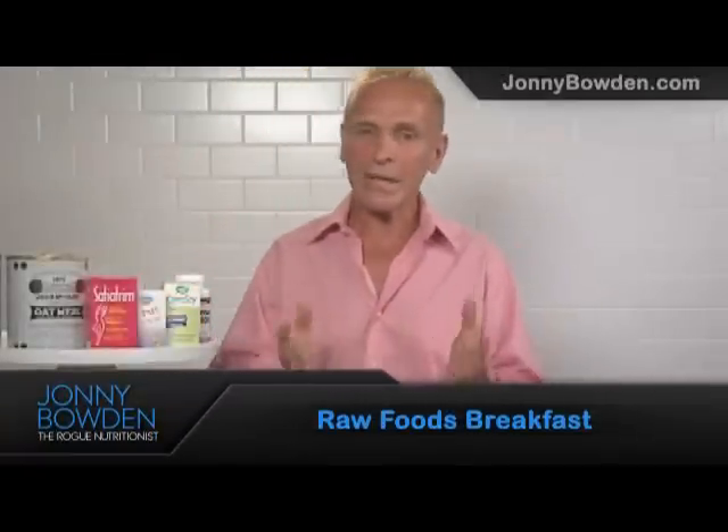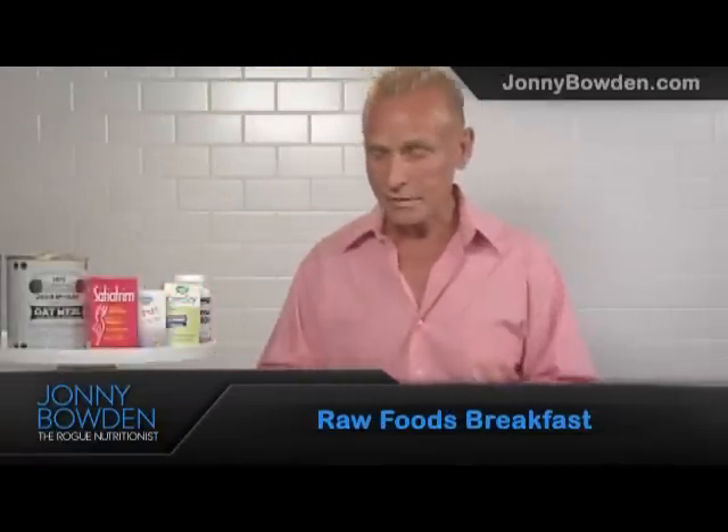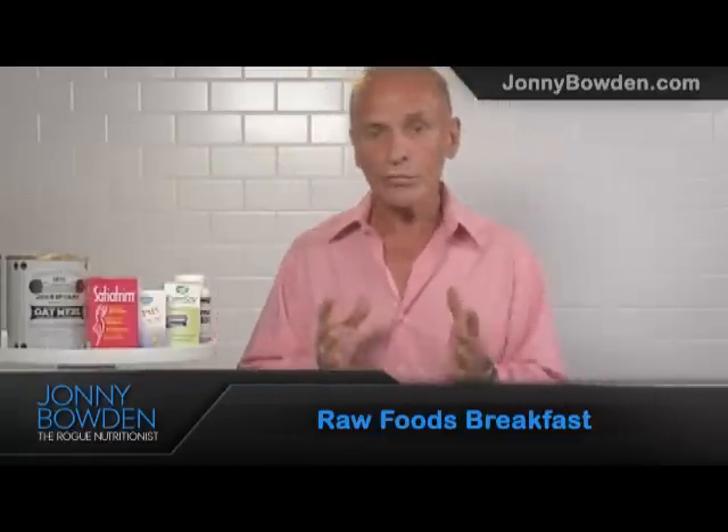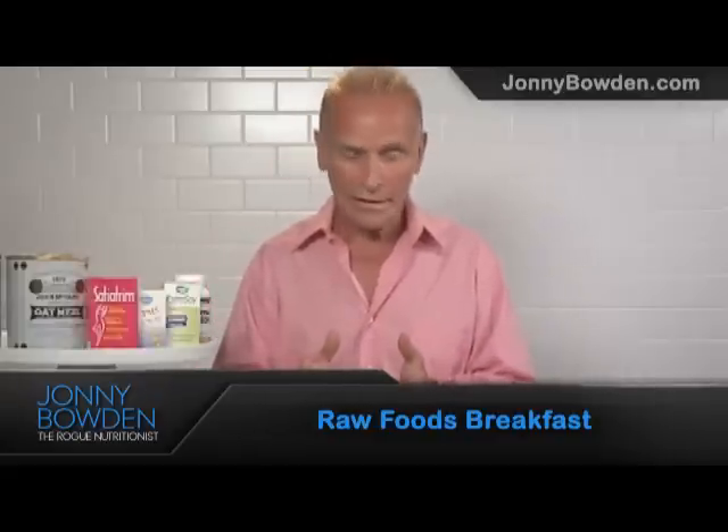Hi, this is Dr. Johnny Bowden. People come up to me every day and they go, 'Dr. Johnny, what do you eat for breakfast?' I'm kidding, of course. They go up to Brad Pitt and ask for his autograph. Me, they ask what I eat for breakfast. They don't really ask me every day, but I have been asked that a lot.